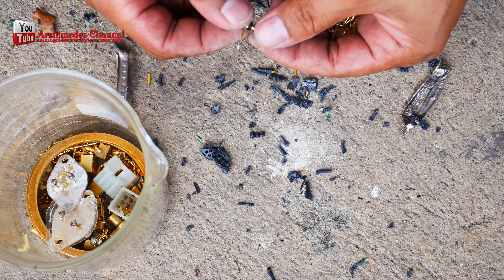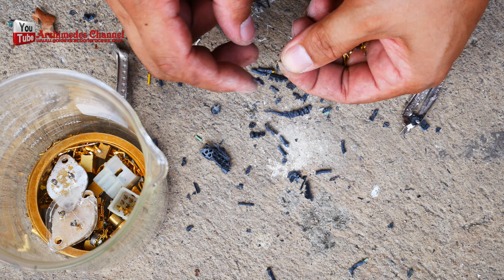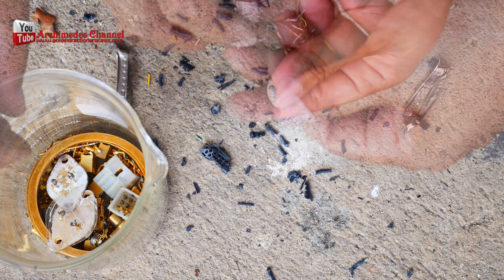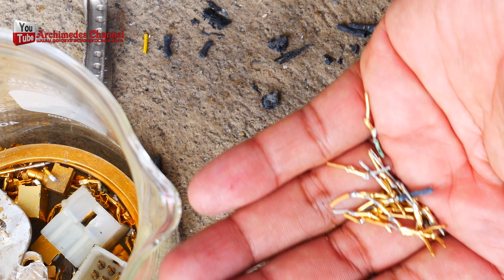Electronic parts aren't typically made entirely of gold because of the material's cost. More often, manufacturers use electroplating to apply a thin layer of gold over the main material that comprises the component.